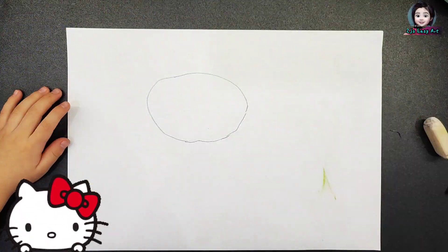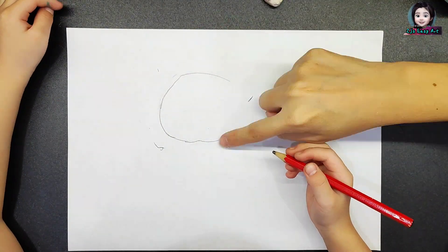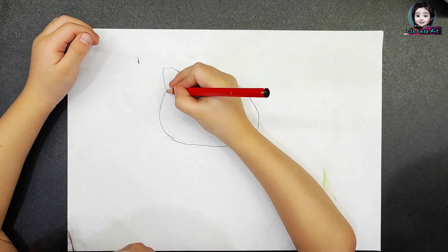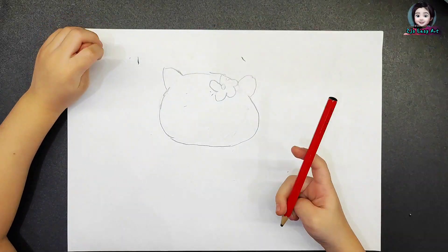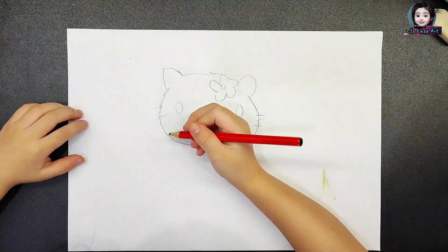Hi, it's me Grayson again. Today I want to show you how to draw Hello Kitty. I keep trying to draw Hello Kitty's hat, but mum is still not satisfied. You know that we don't need to draw mum for Hello Kitty.